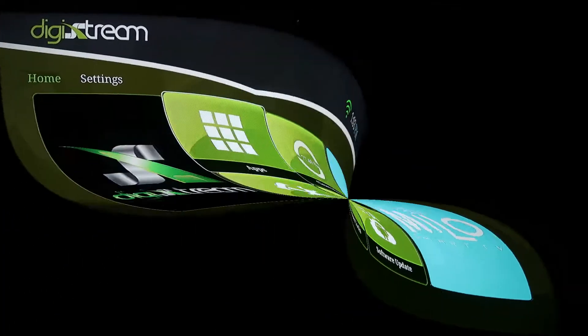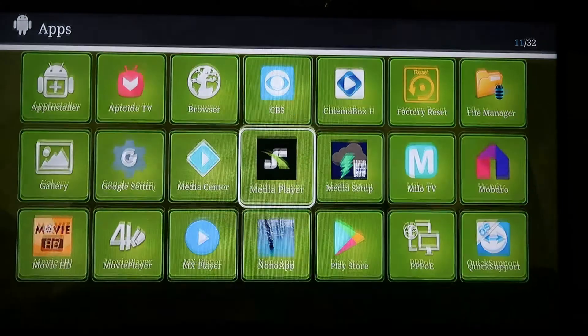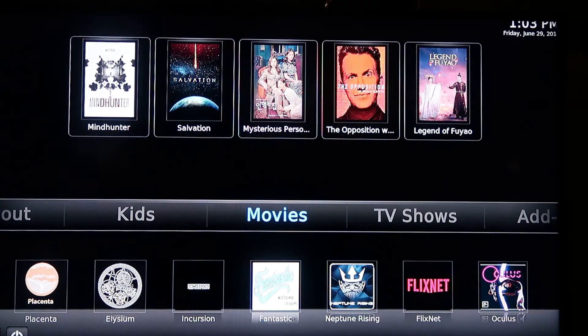You're going to go back into apps and you're going to select media player. This is the screen that you're going to see when it's fully updated.